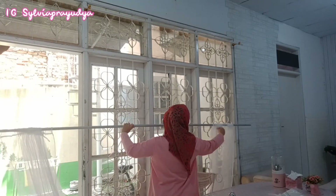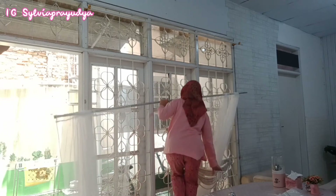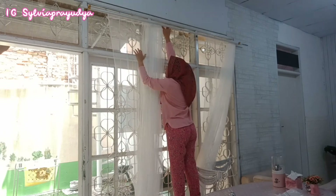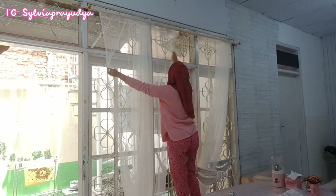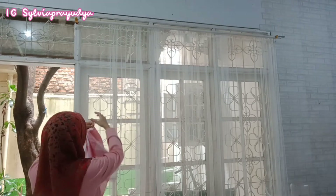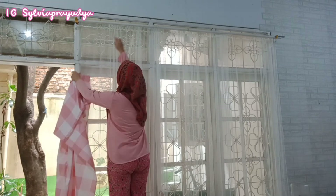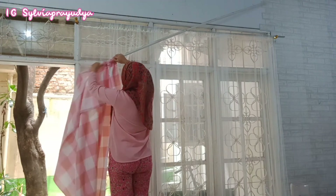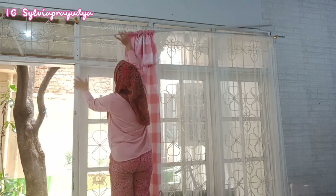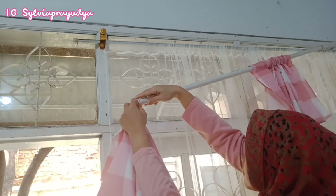Maaf ya teman-teman, ini cahayanya agak sedikit gelap, jadi kelihatan backlight. Karena di luar jendela mataharinya lumayan terang, jadi untuk di dalam ruangan terlihat agak gelap, padahal lampu di ruangan ini udah aku nyalain semua. Alhamdulillah fitrasnya udah selesai aku pasang, dan menurut aku ini cantik karena terlihat banget gelombang atau rempelnya - ya itu karena aku beli fitras yang ukurannya paling lebar.